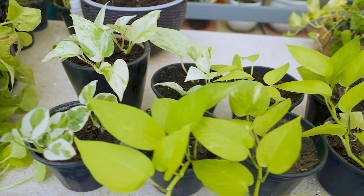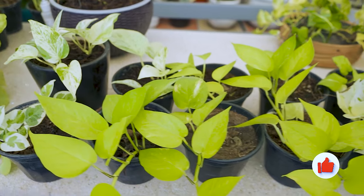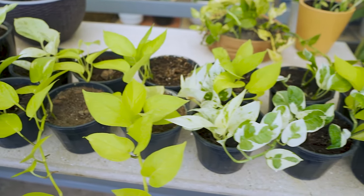This is the result after 40 days of planting. The new leaves have unfolded and the pots have started appearing fuller. We will wait for another 10 days before replanting them in beautiful decorative pots.